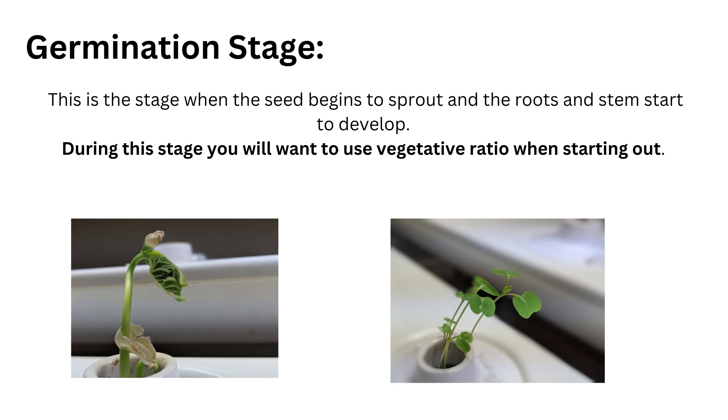Plants have three stages of life. The first is the germination stage, when seeds begin to sprout and the roots and stems start to develop. During this stage the plant needs a good source of phosphorus to develop strong roots, potassium to regulate water uptake, and nitrogen to support the development of leaves and stems.